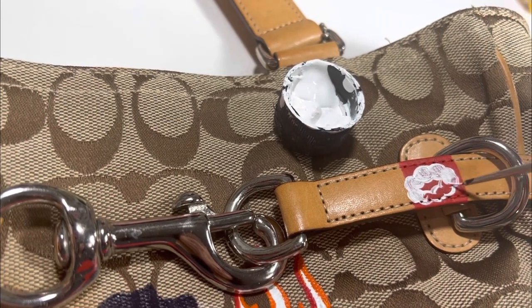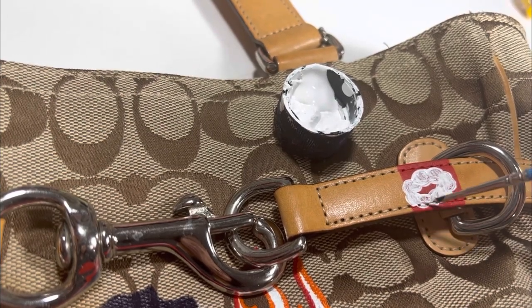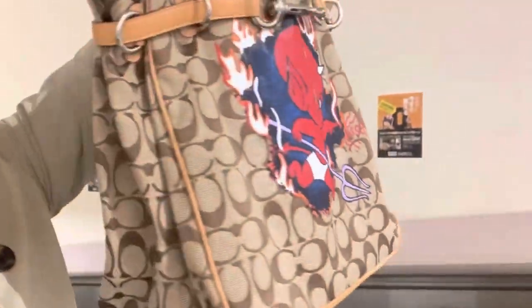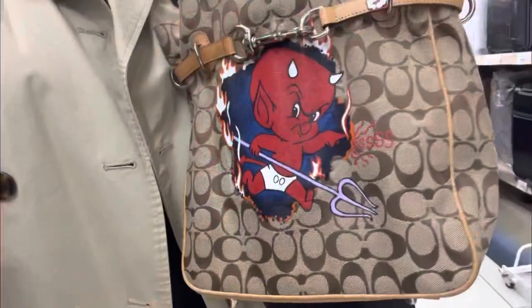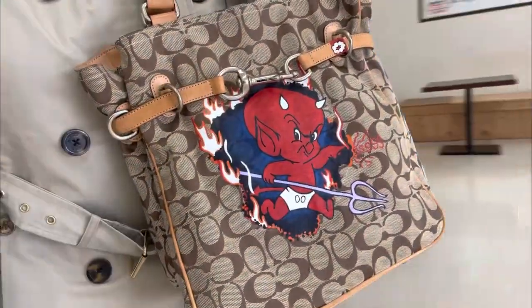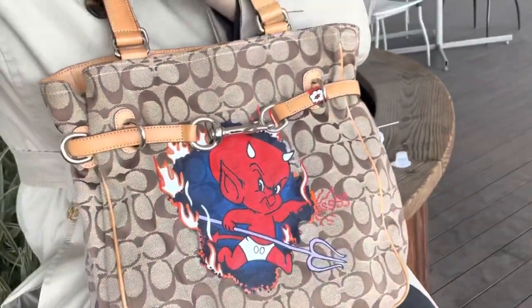And this is the Hot Stuff custom Coach bag. If you like watching these videos, be sure to like, share, and subscribe. If you have any questions, all of my contact information is down below, as are links to all the products I used in this video. Big thanks to Angelus Direct for the paints, and thanks guys for watching.